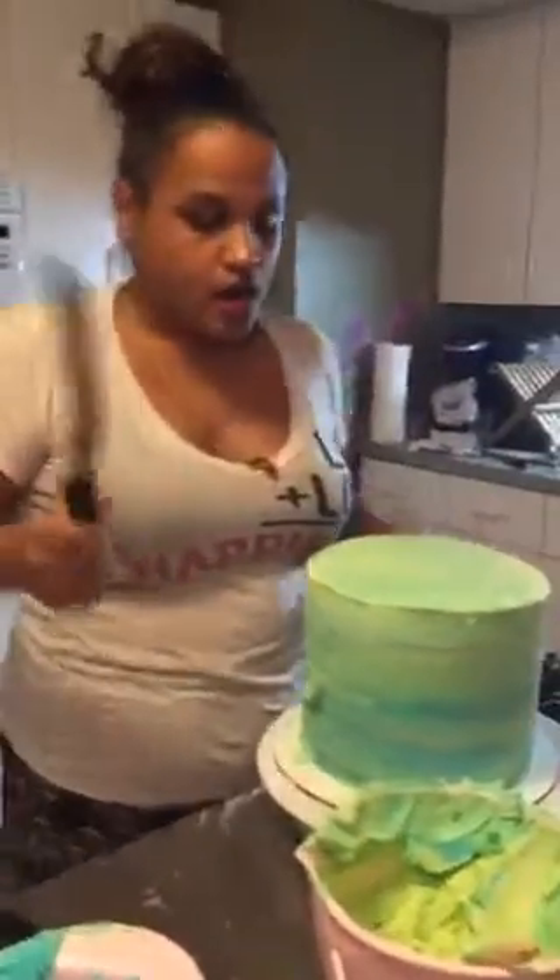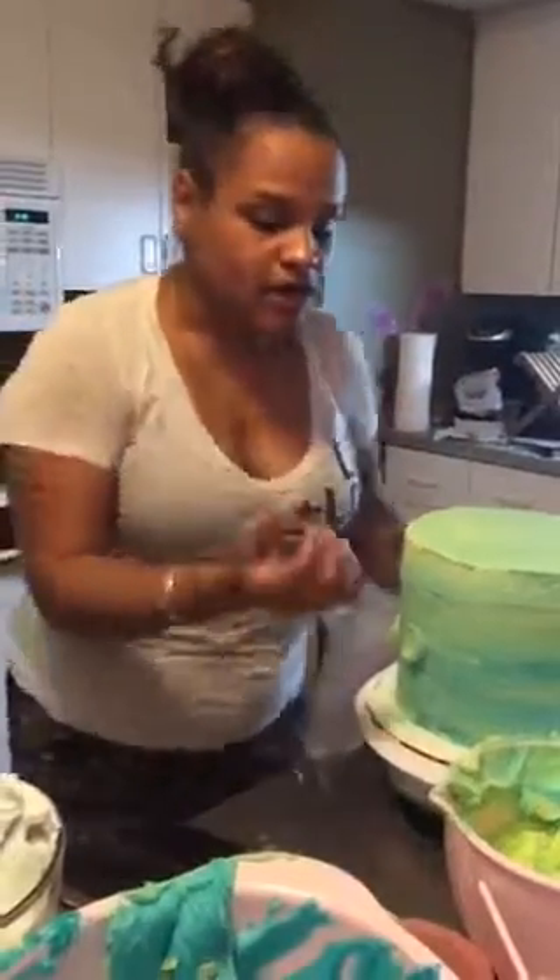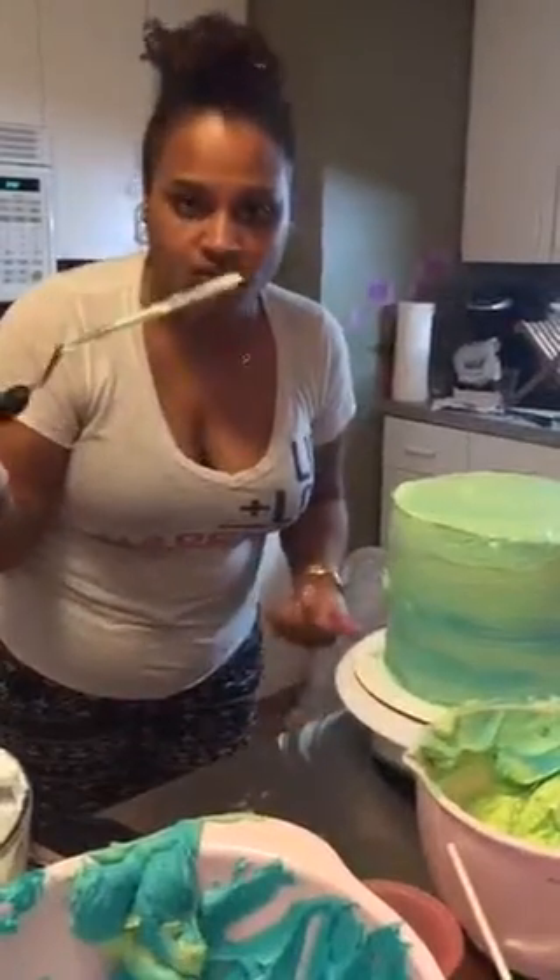Before we got cut off I was explaining the newbie version of frosting a cake. Sometimes people use piping bags to fill the middle and smooth it out to get a nice even layer of frosting. If you've done this for a long time you can eyeball how much frosting you need. When frosting the outside, people also pipe all around to get an even layer and then use a smoother or offset spatula.